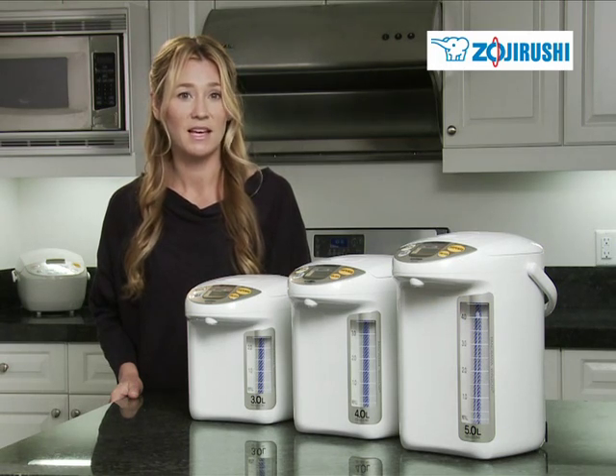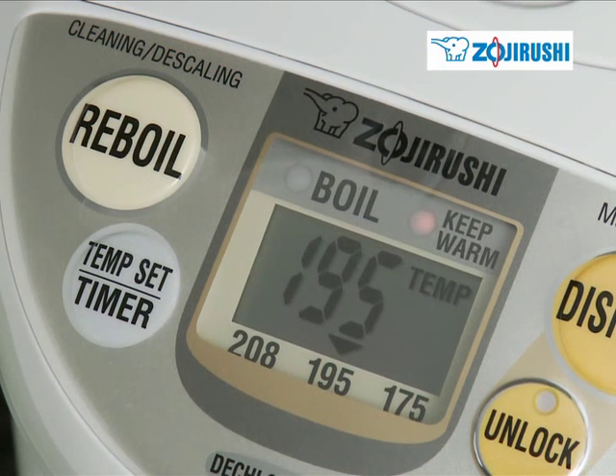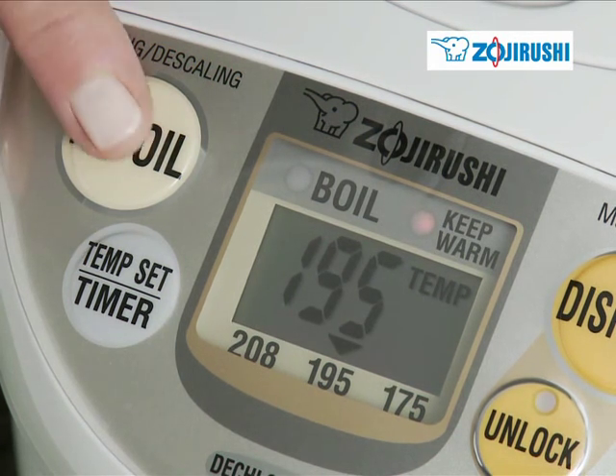Water will be kept hot at the selected temperature as long as the unit is plugged in, and can be conveniently reboiled by pressing this reboil button.